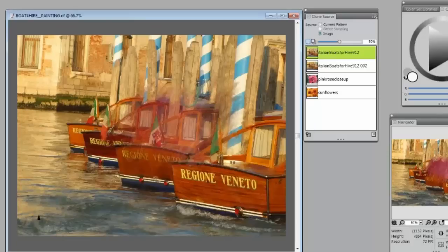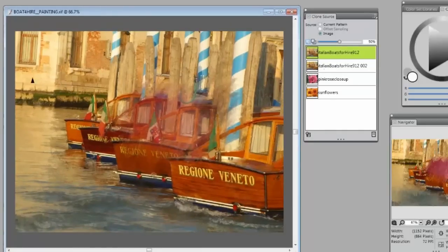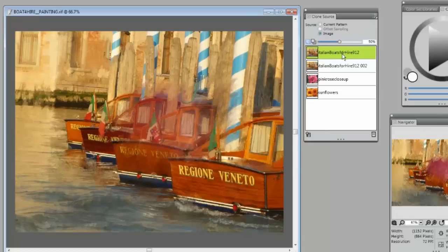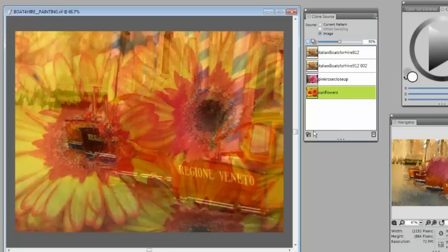So I know there's been a lot of confusion about the Clone panel, but this will keep you organized — it will keep you from painting on the wrong painting. You'll always know the bottom is the one you're painting on. The only other thing you have to worry about is up here at the top, being sure you have all your clone sources in there.